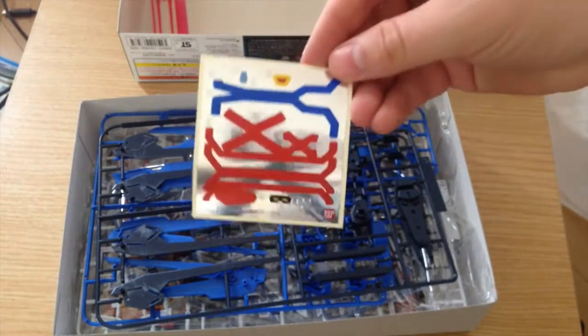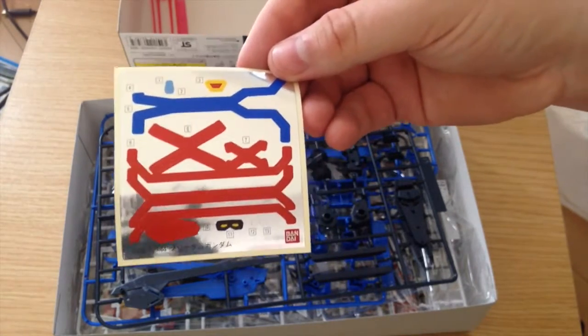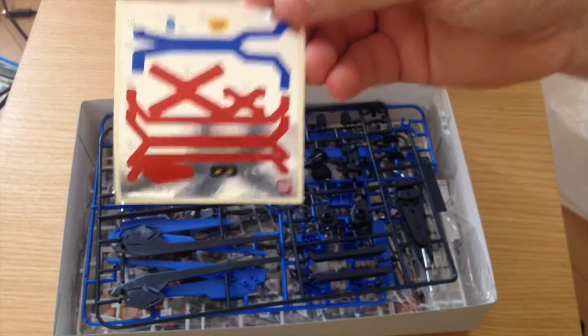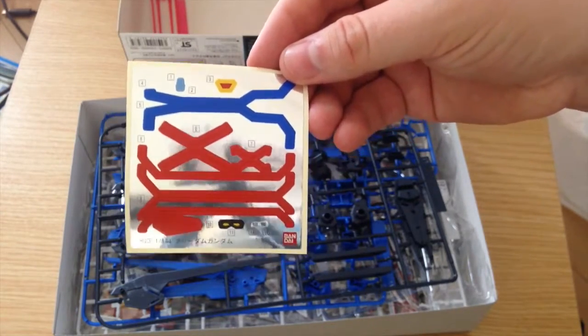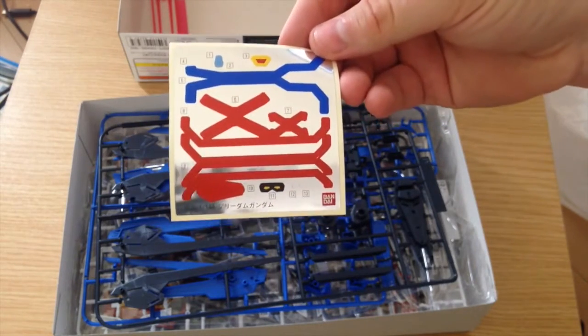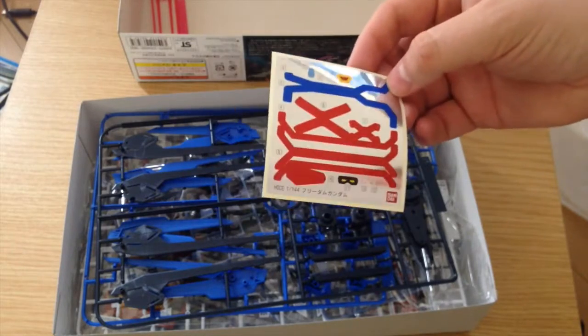We have more stickers than I'm really comfortable with — this is a red flag. I don't like these. There's too many of them. Red stickers, blue stickers — there should not be red stickers and blue stickers on a primarily red and blue kit. That's not good.